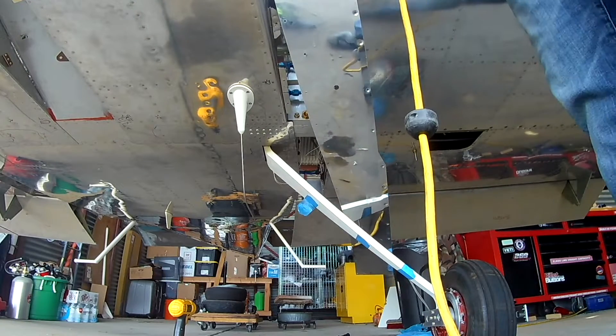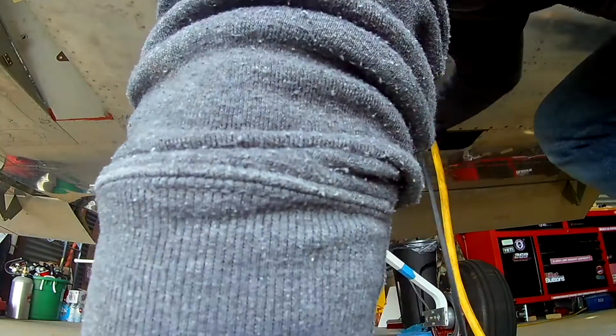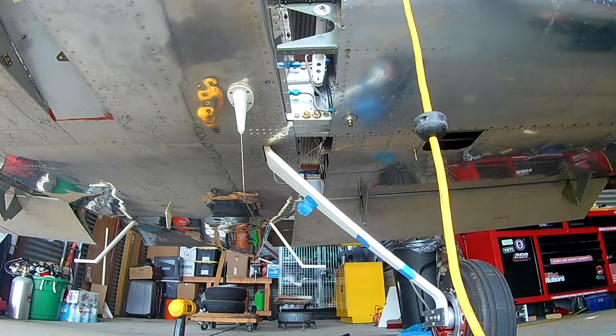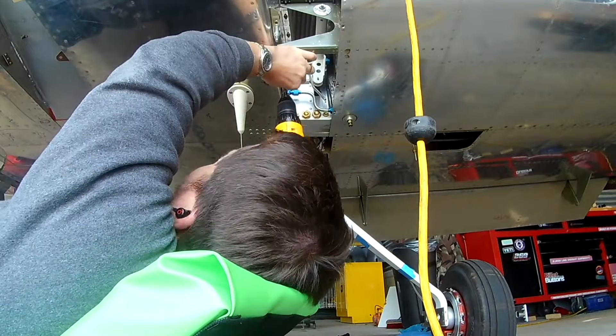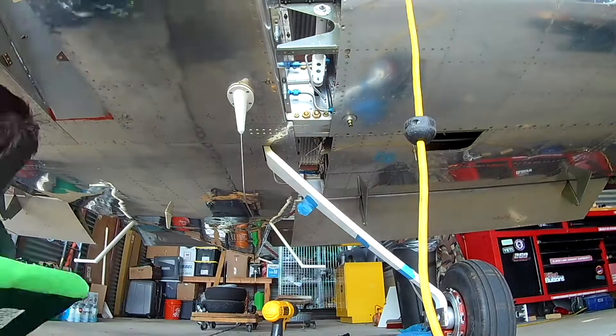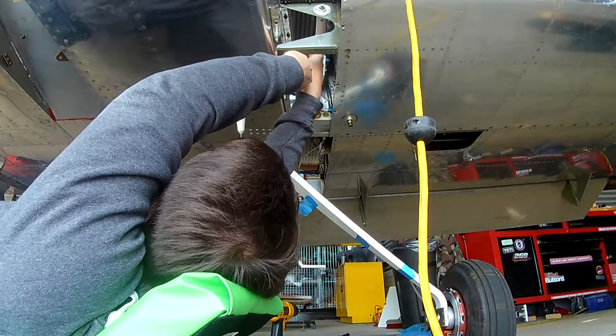About a thousand feet from the numbers — normally in a Cessna you'd wait until you're abeam the numbers to slow down — here you start a thousand feet before the numbers. You pull the power all the way to idle, put the prop in, and start putting the flaps down to 15 degrees.